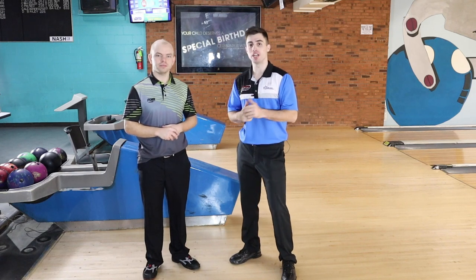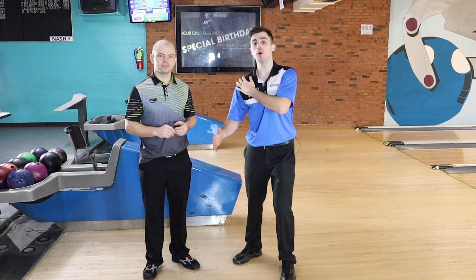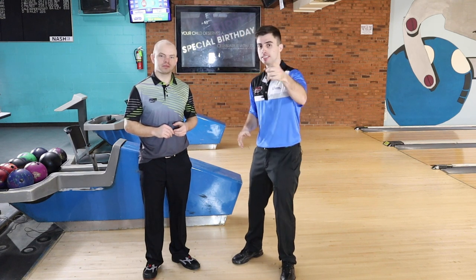What's going on everyone? Welcome back to the channel. If you haven't already, hit that subscribe button. Today we're gonna be talking about the bowling shoulder and what it should and should not be doing. Stay tuned.